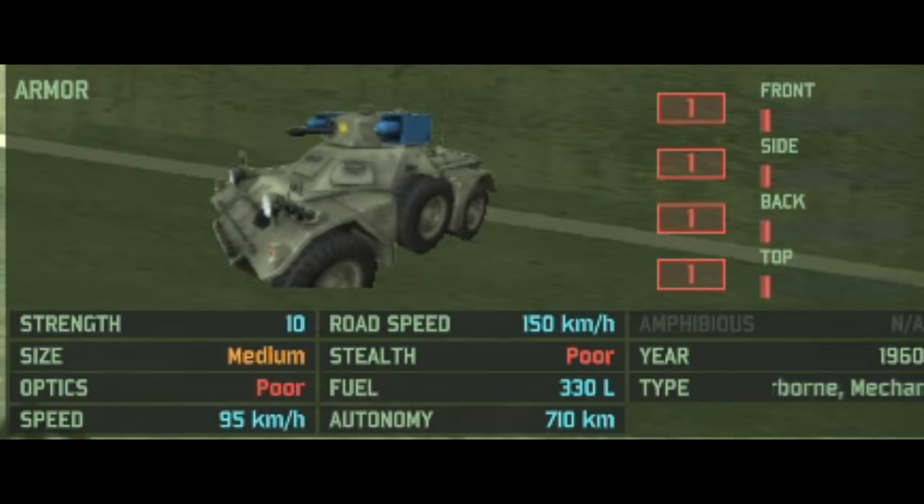Looking at the vehicle stats: run armor all around, 10 HP, medium size, poor optics, 95km/h off-road, 150km/h on the road, a whopping 710km autonomy, year restricted to 1960, and type restricted to support, motorized, mechanized, and airborne decks.